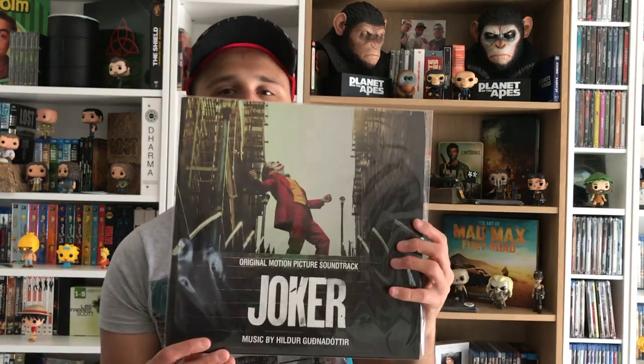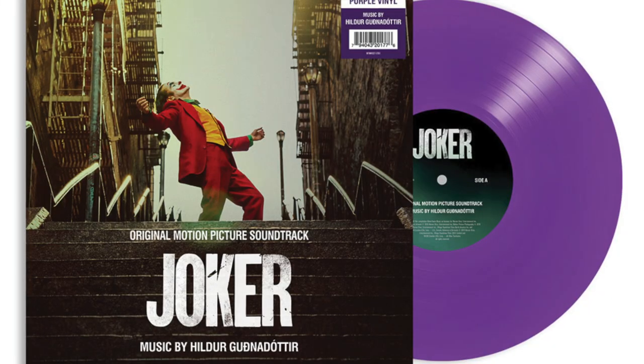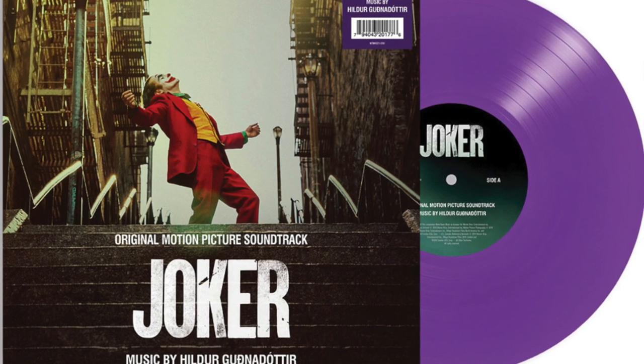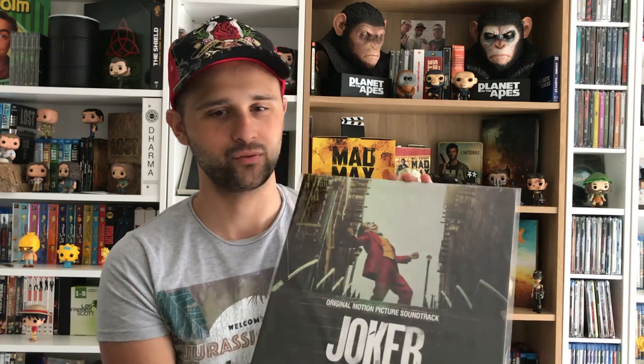Le vinyle du Joker, avec le vinyle violet. De toute façon, je vous mets des photos pour que vous puissiez voir à quoi ça ressemble. Je suis content de l'avoir, mais je suis très déçu qu'il n'y ait pas la musique de la scène où il danse. En plus, cette scène est mise en avant sur la pochette du vinyle et la musique n'est pas là — alors que c'est la meilleure musique. Je comprends pas pourquoi.